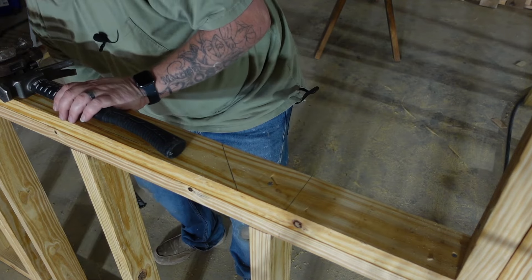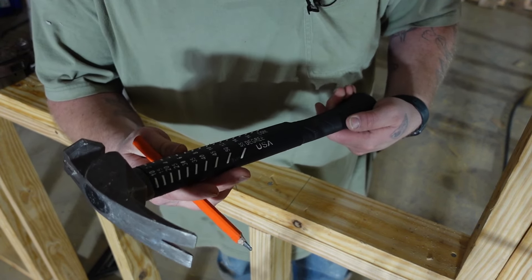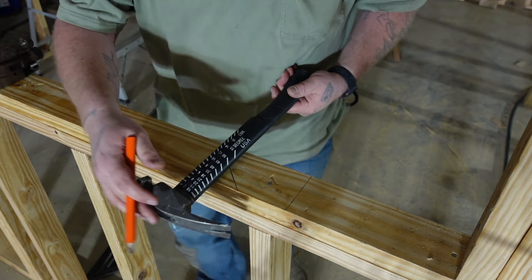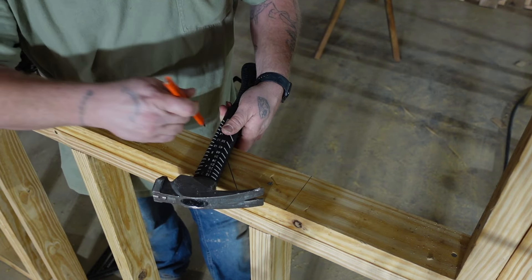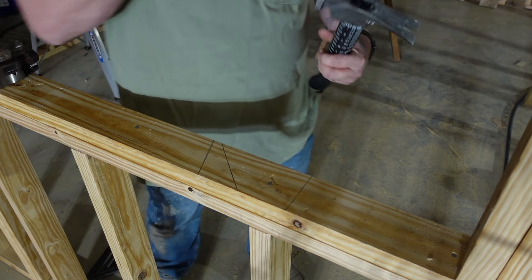It's got your common rafter angles on it. If you needed to cut a 4-on-12, once again you line your neck and your claw, rotating to a 4-on-12. There you go — that easy.